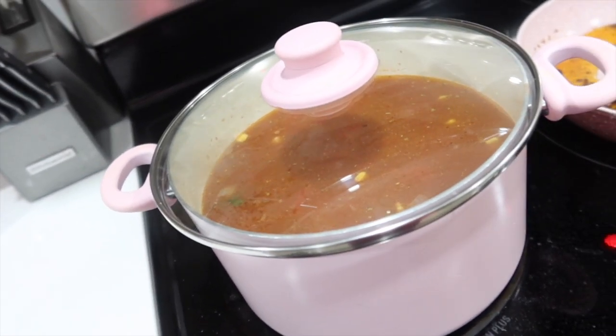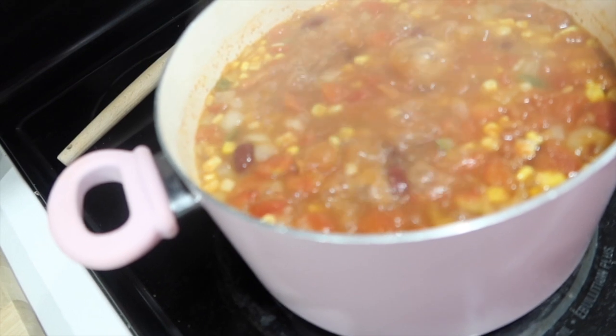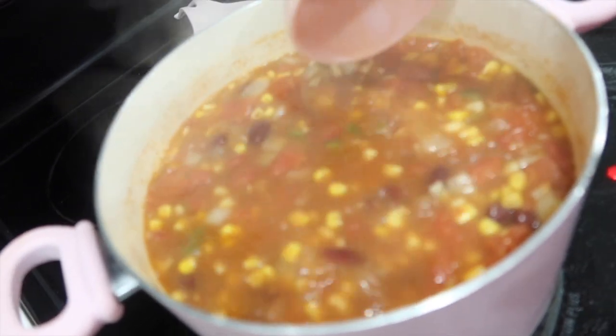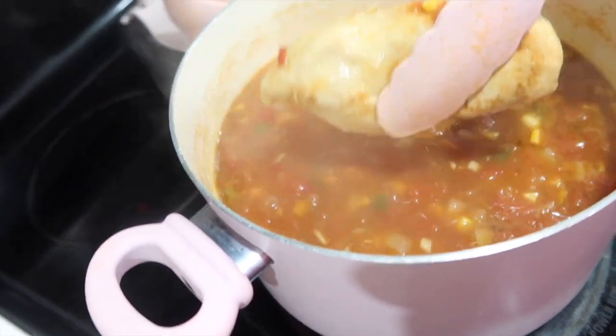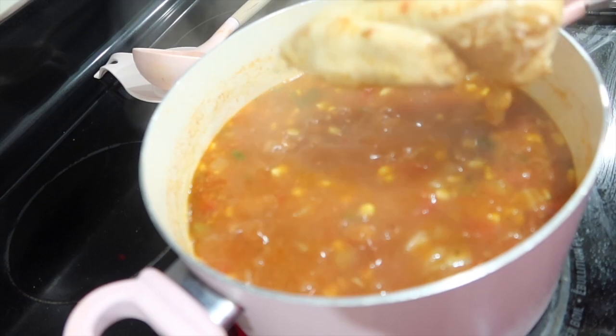Cover and let it cook for 20 to 30 minutes. Alright, this has been going for about 30 minutes now — looks good! I'm going to pull the chicken out and shred it. Of course, if you want to make this vegetarian, just leave the chicken out. You can just top it with some avocado instead.